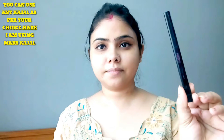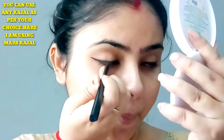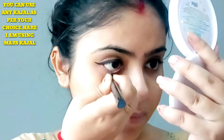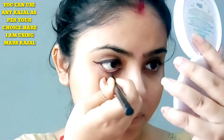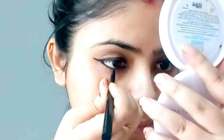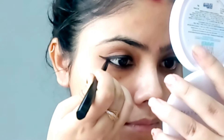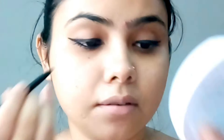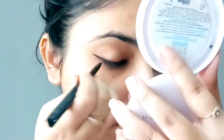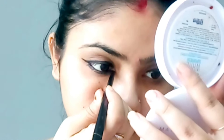Then I apply Mars Kajal. If you like any kajal, I use Mars Kajal — this is very good. I apply this kajal on the waterline slowly, like this.